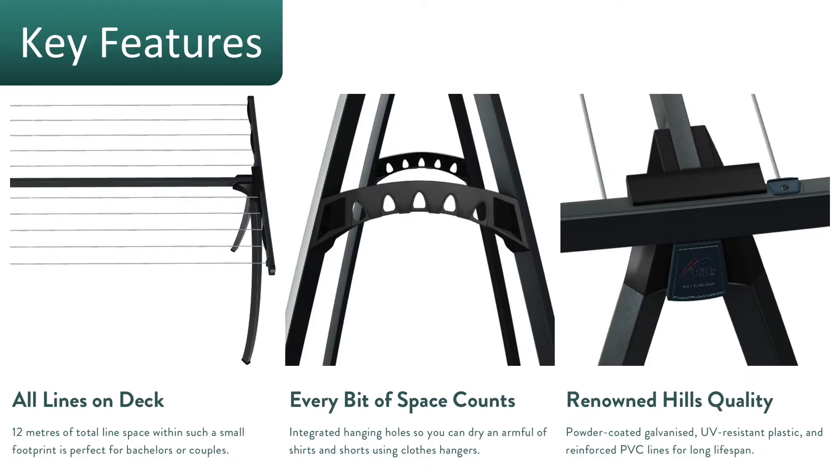Key features of the Hills Portable 170: it comes with about 17 meters of line space and lots of hanging options for using your coat hanger hooks as well. Because it's built by Hills, you know you're getting a really top quality product that's going to last a lifetime.